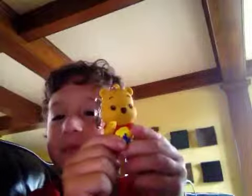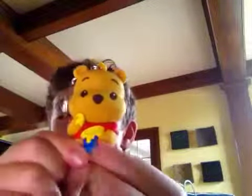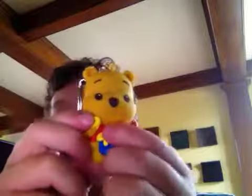So let's open it. Here we go. We got Winnie the Pooh. He's so cute. He's got his honey in his hand.